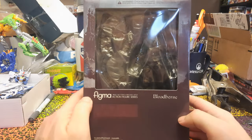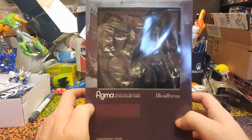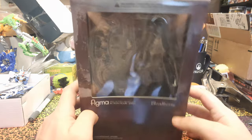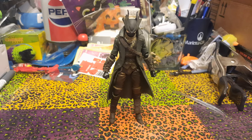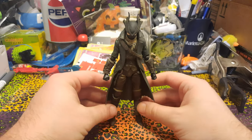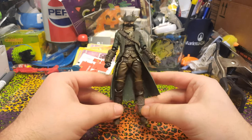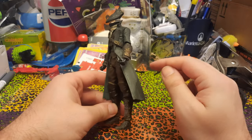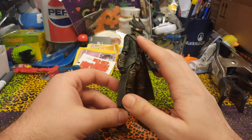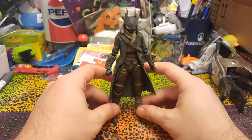We can't really see the figure very well at all through the window here. But we might as well just go ahead and get him out and see what we think. Here's the Hunter out of the box, and first impressions are pretty good on this. All the detail is painted everywhere it should be for the most part. There's some silver and gold on the armor, and the scarf has a lot of nice detail, so pretty good first impression.